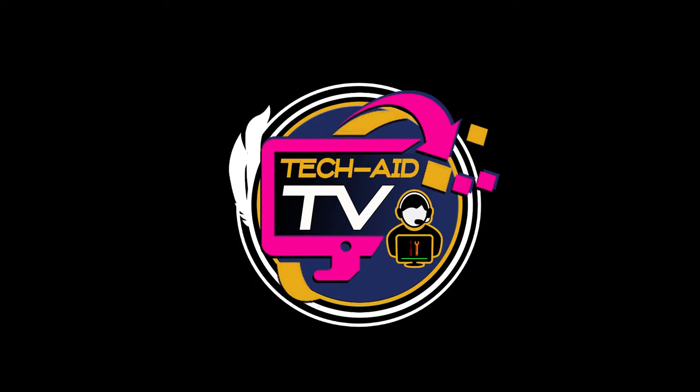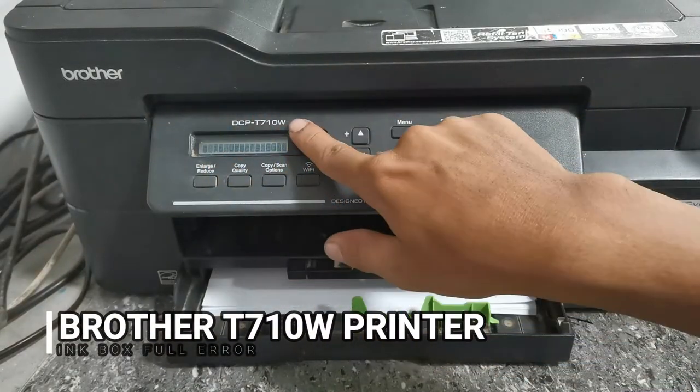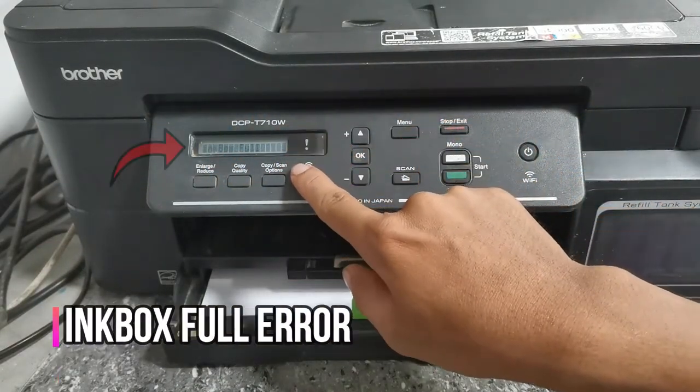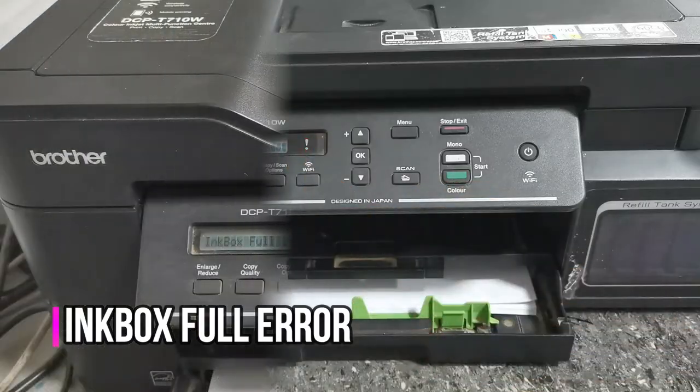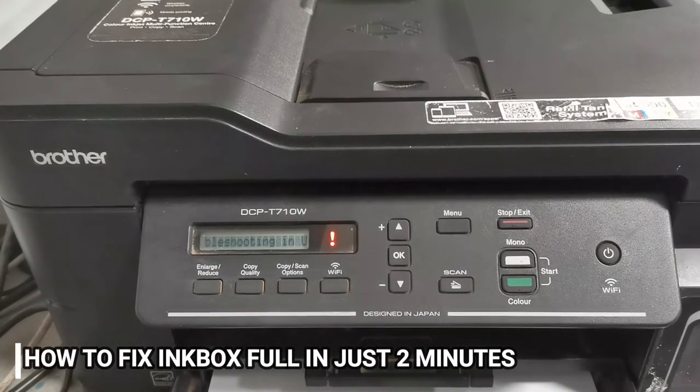Hey guys, welcome. This is TechAid TV. In this video, we have a Brother DCPT710W printer that shows an inkbox full error. I will show you how to fix this error in just two minutes.